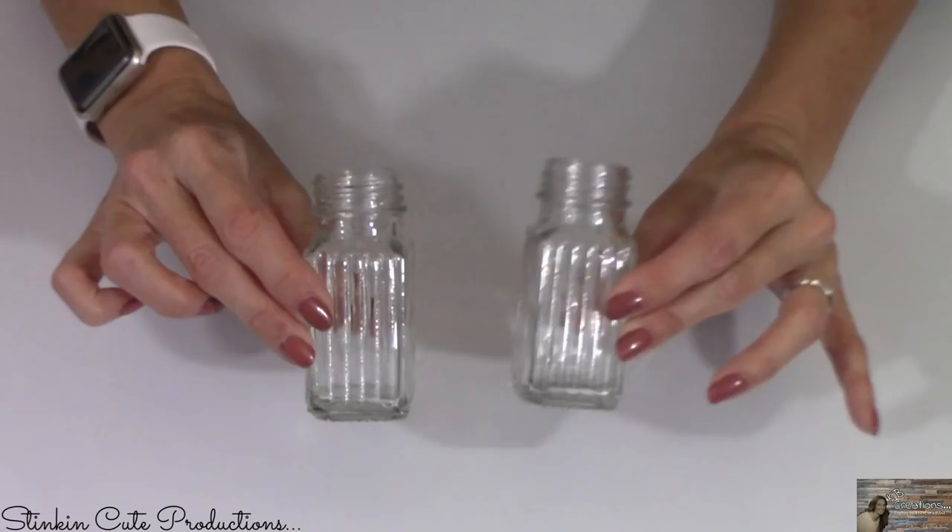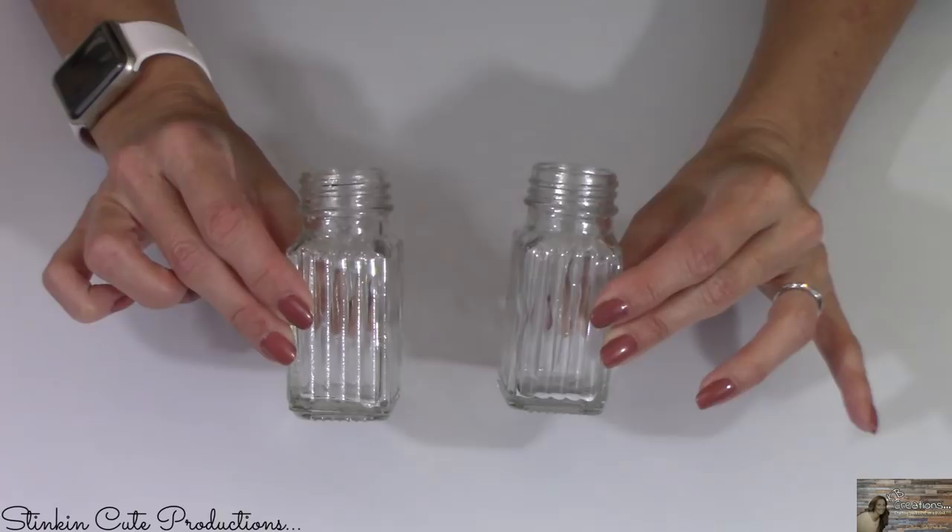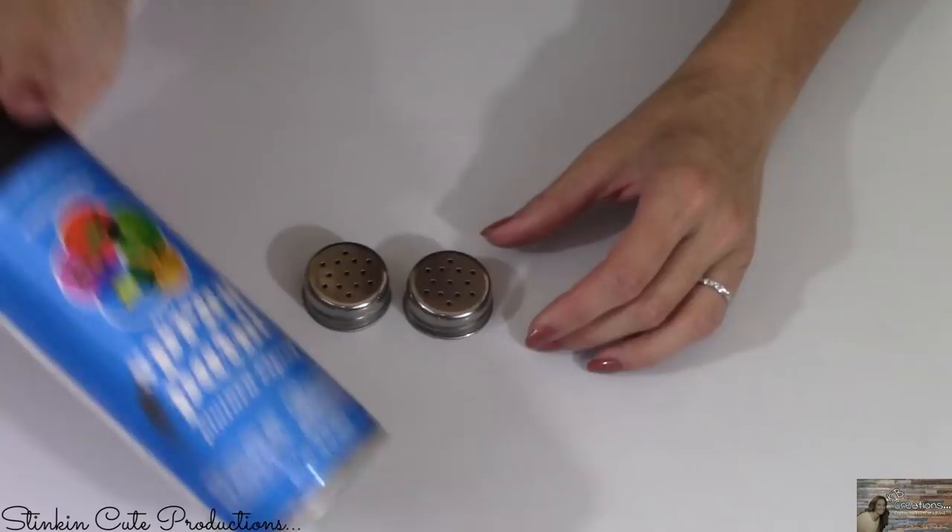Using my white gloss paint from Walmart, I'm gonna spray paint both jars white. Then using my black flat spray paint from Walmart, I'm gonna take and spray paint the outside of these lids.